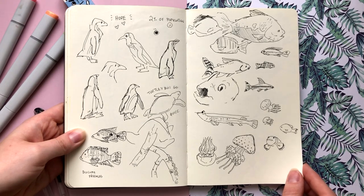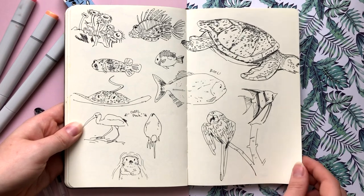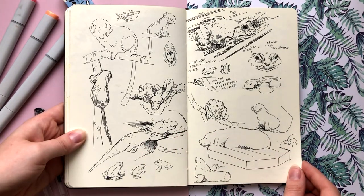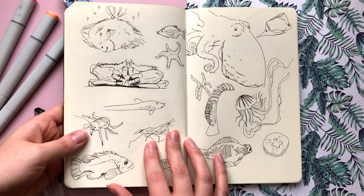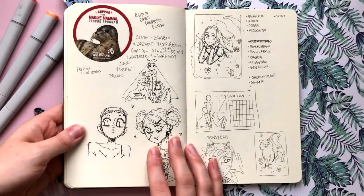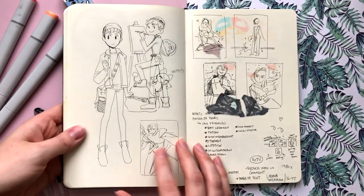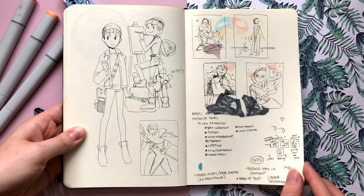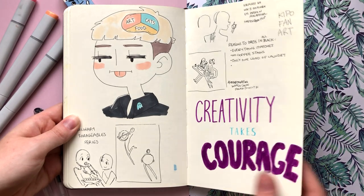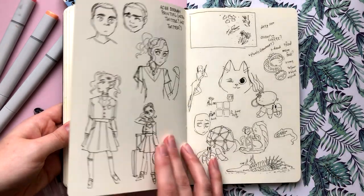My sketchbook also sort of doubles as a notebook. I do have a standalone notebook where I write out ideas for videos or take notes during a meeting, but in this sketchbook I also jot down notes about ideas, make lists of different themes I might want to explore, or take notes about things I need to do — kind of like to-do lists. By not creating barriers between myself and my sketchbook, it makes it really easy to comfortably pick it up at any point in time and just put things into it. For me, having a sketchbook where each page is its own beautiful work of art is incredibly impressive when I see other illustrators do that, but it doesn't work for my particular style of creative process.